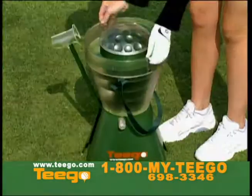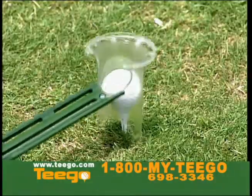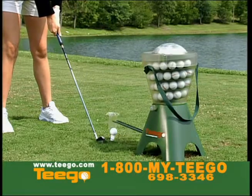TeeGo is portable and lightweight, sets up in seconds, it's easy to fill, uses no electricity and will work with any tee on grass or on mats. Tired of straining your back and knees bending to tee balls? Let TeeGo do it for you.